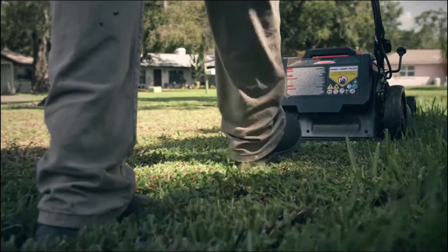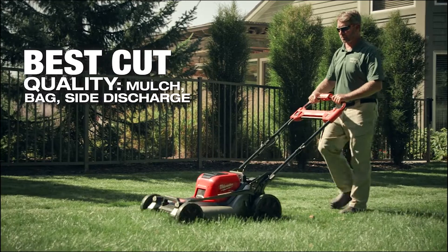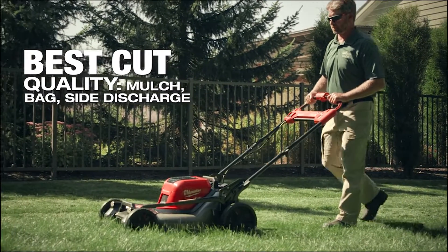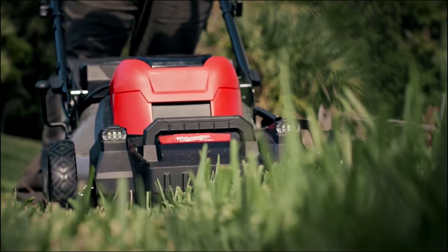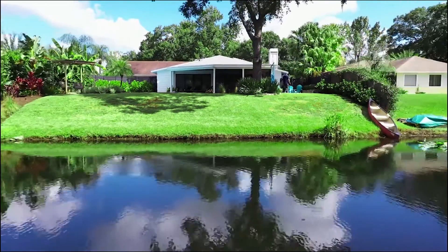The Milwaukee Mower has met and exceeded our expectations as far as the cut quality that we've been used to with gas mowers for many, many years. The M18 FUEL mower leaves a beautiful lawn. Every client that we've had that we've used this mower on has been extremely happy with the quality of cut, just leaving a perfectly level lawn throughout their entire property.